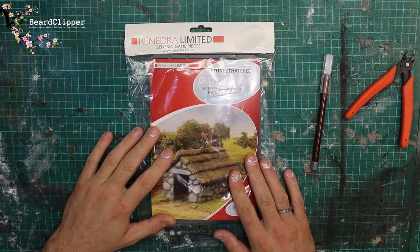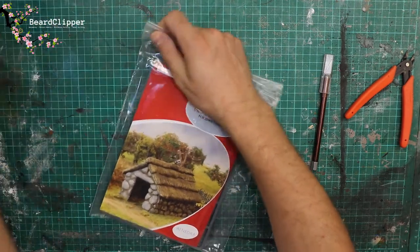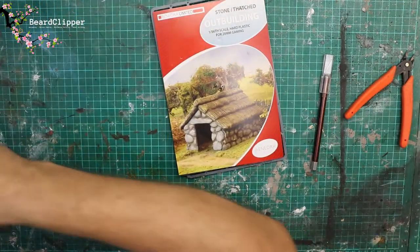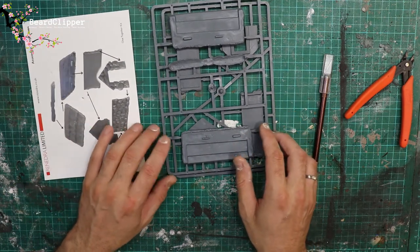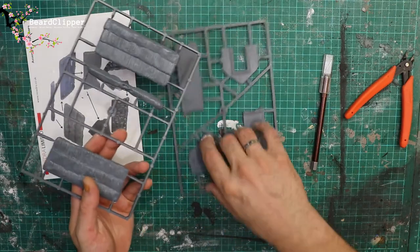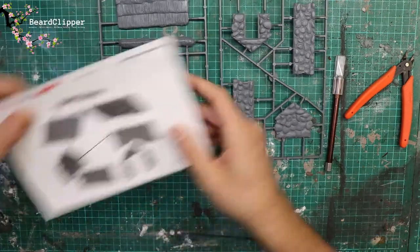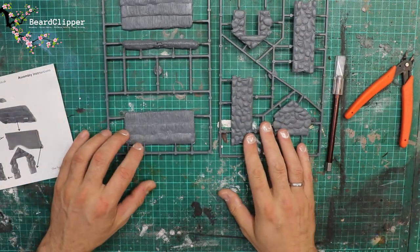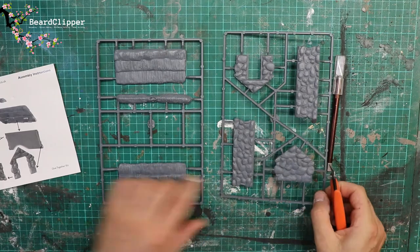So the Ranendra stone thatched outbuilding. As you can see it comes in a little zip bag with some cardboard over the top. Let's have a look and see what you get in the sprues. There's nice artwork and on the back you have the instructions, which are quite simple. You can see there are two sprues - on one you have the roof and on the other you have the walls. It looks quite obvious, I don't think it's going to take too much effort. So I'm going to grab my clippers and take the walls out of the sprue.